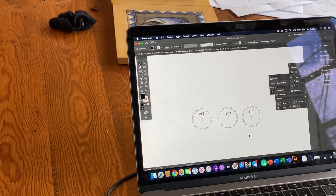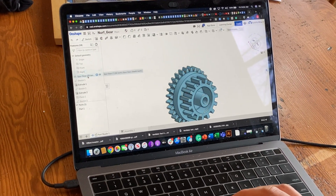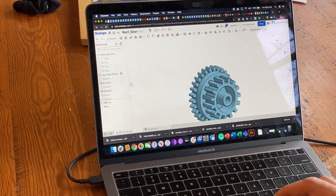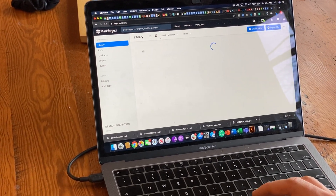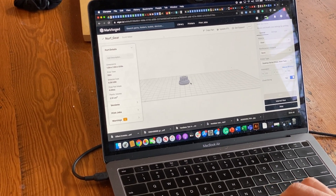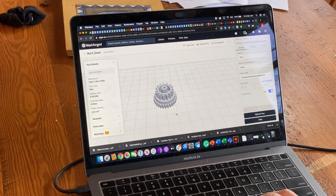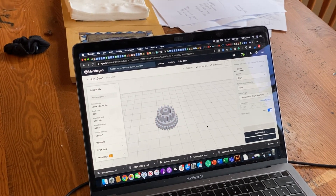With that information, I jumped back into Onshape, generated my 29-tooth gear, exported the STL to our Markforged — which is a carbon fiber 3D printer. Here you can see the Onshape part came in nicely, and I positioned it to have a good print in terms of layer orientation.